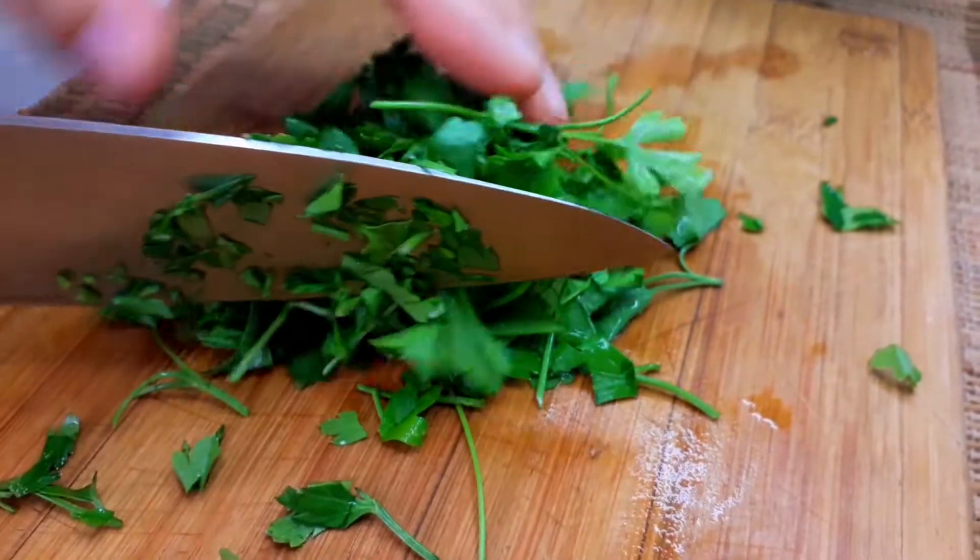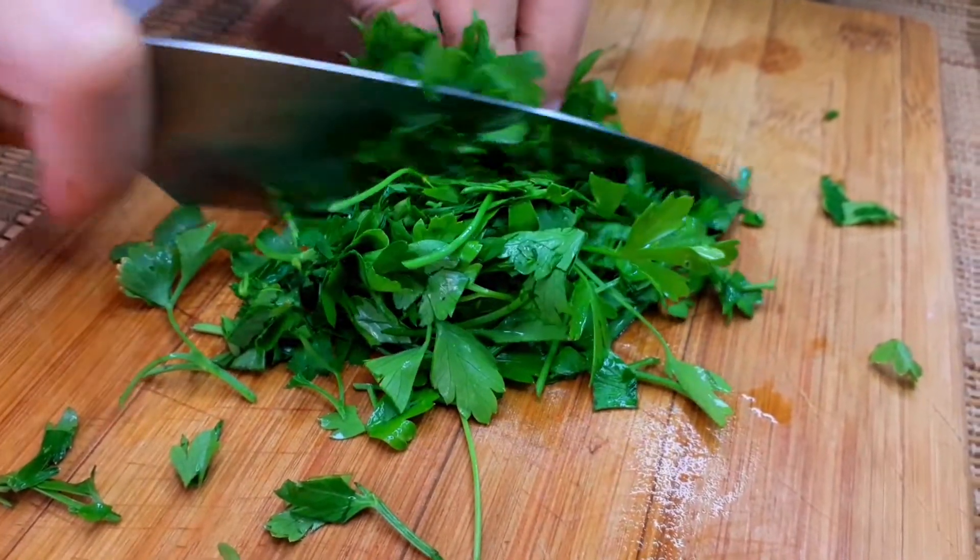Next, we have the chicken. I'm going to cook them.